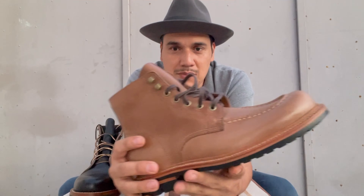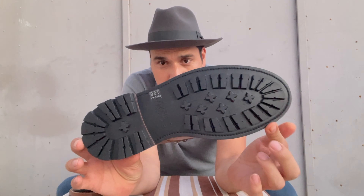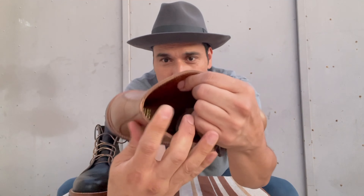This is pretty much the same construction — 360-degree split welt, rubber commando soles, fully lined boot, just like the other ones.